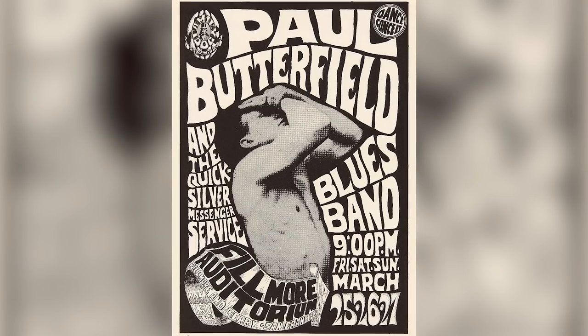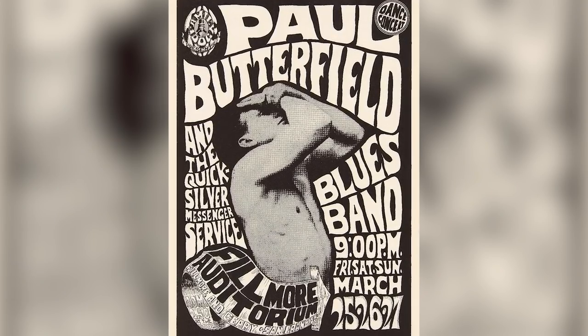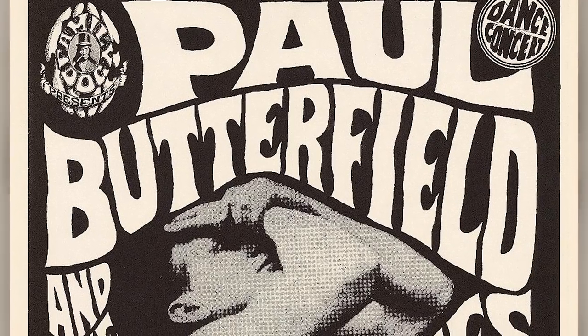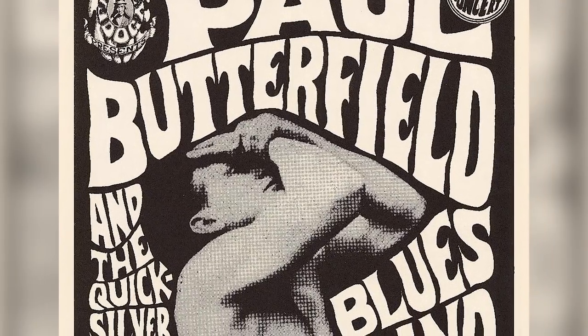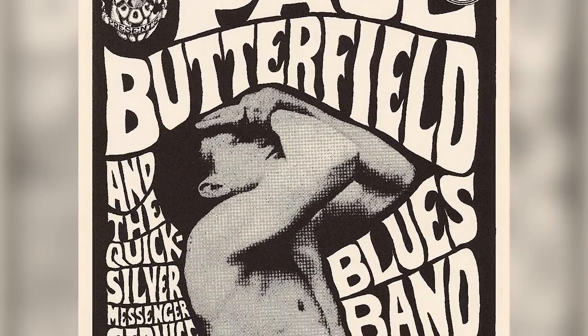My favorite of that era of Family Dog posters was probably the Paul Butterfield poster. He brought a picture of Bernard McFadden — this guy is kind of in this gesture of laughing. I turned it into the Paul Butterfield thing and used a black background with white lettering, which was a good thing to do with black and white because you don't have a lot of options.